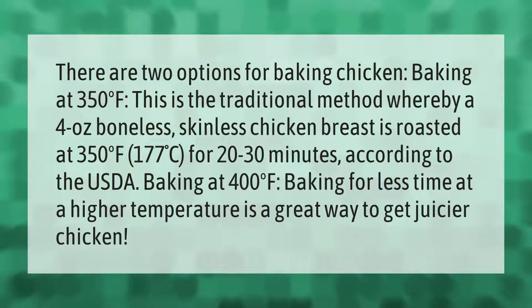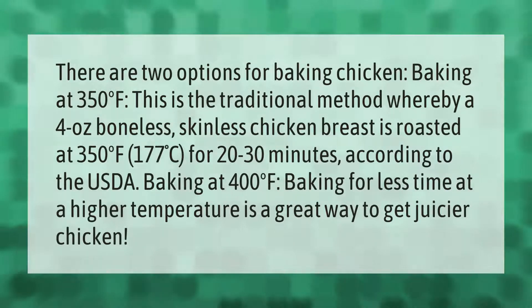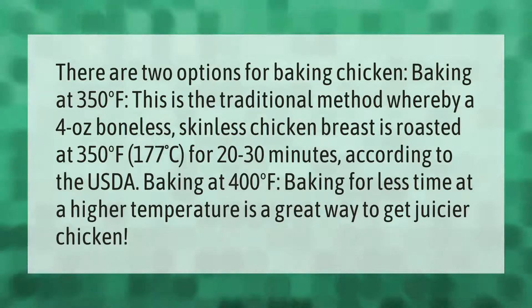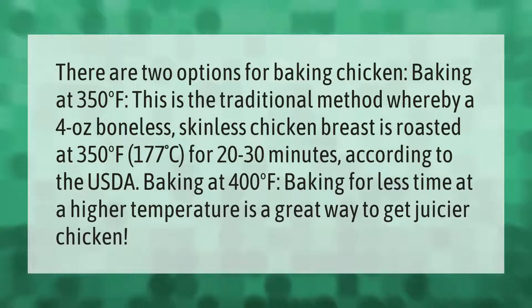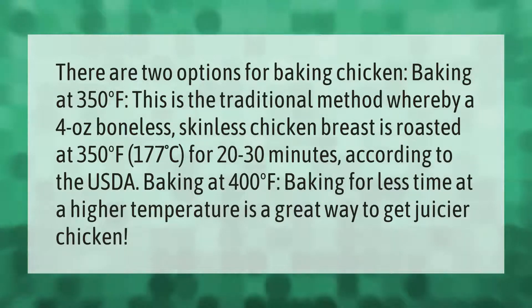There are two options for baking chicken. Baking at 350 degrees Fahrenheit is the traditional method, whereby a four-ounce boneless skinless chicken breast is roasted at 350 degrees Fahrenheit, or 177°C, for 20 to 30 minutes, according to the USDA.